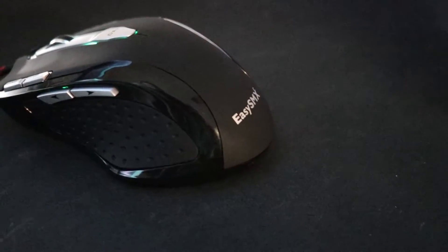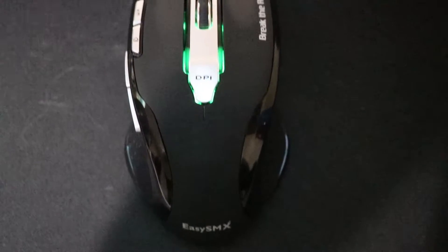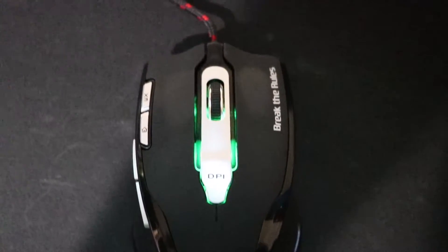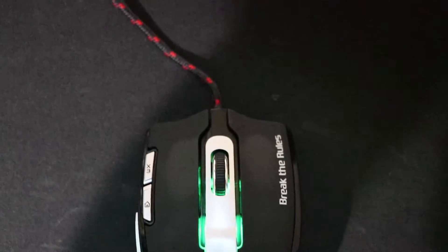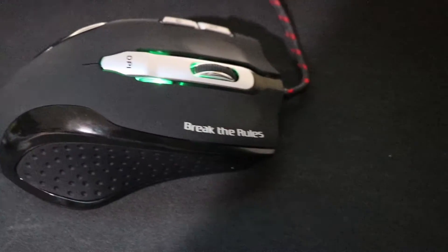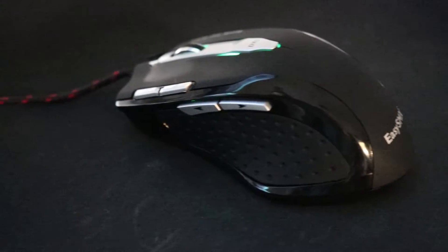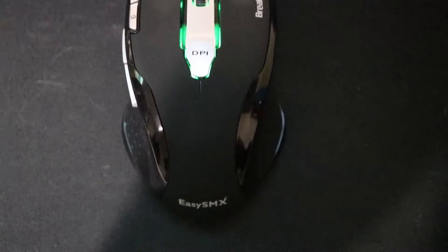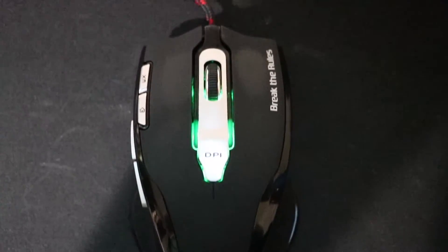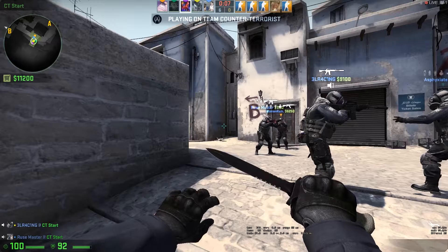Hey, what's up everyone, Epitheme here. For today's video I am doing something I've never done before, and that is a mouse review. The mouse I am reviewing today, which you can see on screen, is the EZSMX BD2428GML gaming mouse. I want to put it out there that I was sent this mouse for free to do a review, but that does not mean this won't be a genuine review. I'm not being paid to say anything specific — I was only sent the mouse.